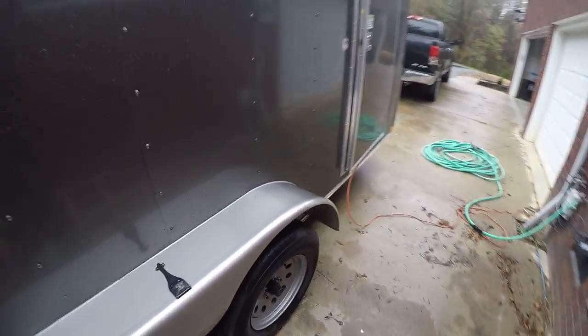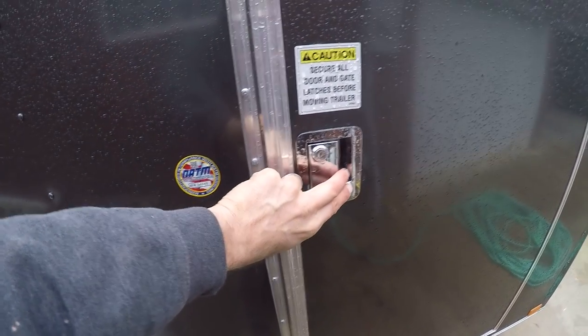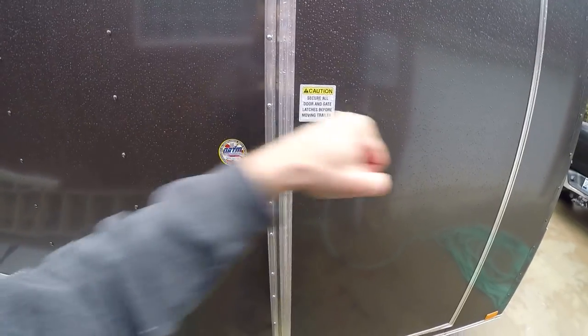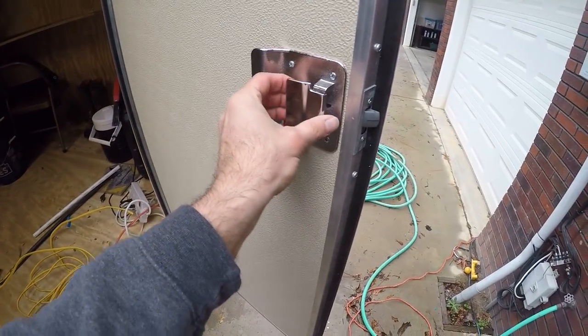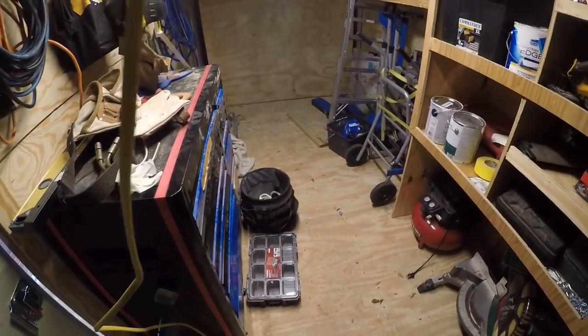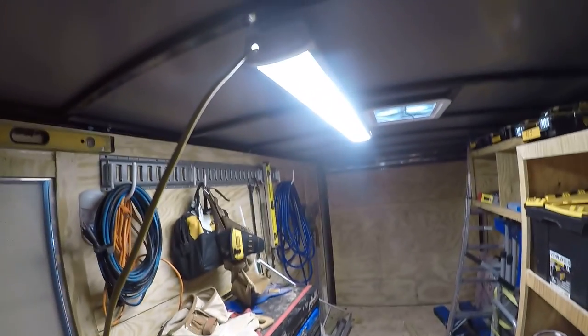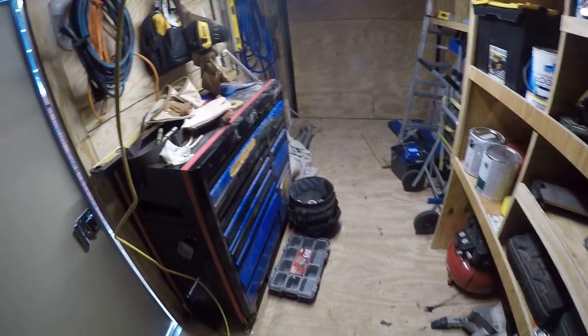Moving right along — it is cold outside, about 30 degrees today. I've got a wire running here, but I do like this handle better because it will just open up and I can key-lock it instead of the latch where you've got to hang a lock. Also, from the inside I can close it up and still be able to get out. I've just got a light rigged up in here for now — that junk isn't going to stay, but I did want to get a light set up.